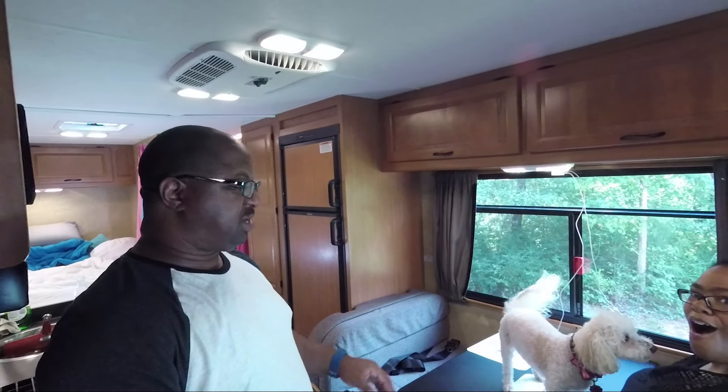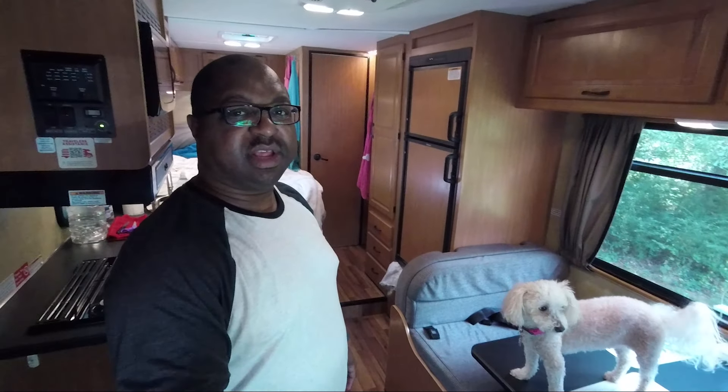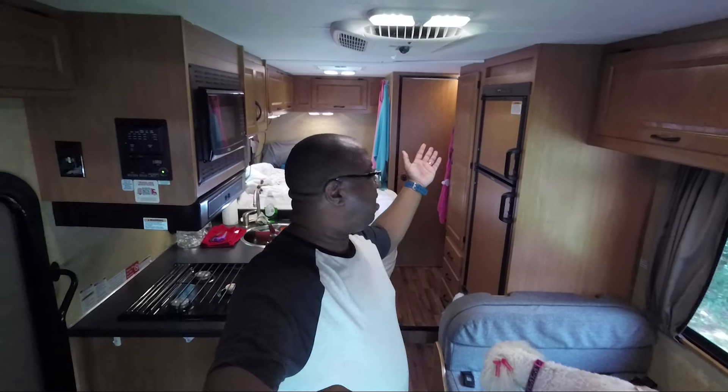Our dog looks like she wants to jump on the table — she's not supposed to do that. She's so tiny, she thinks she can do everything. Anyway, that's the RV. This is RV living — I like it, it's nice. Thanks for joining us, we'll see you a little bit later.